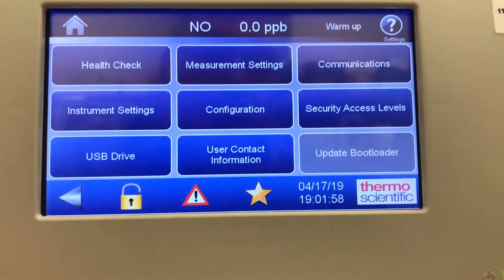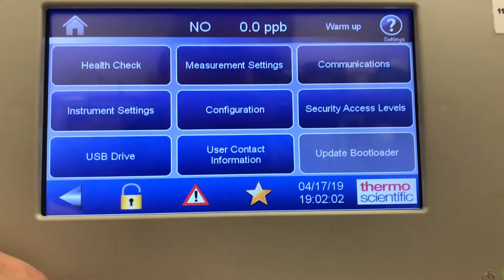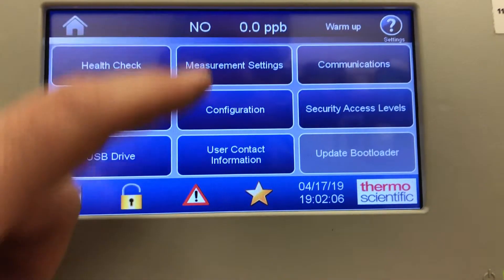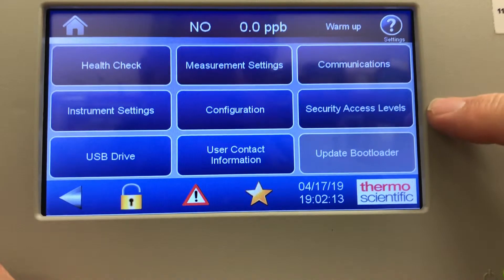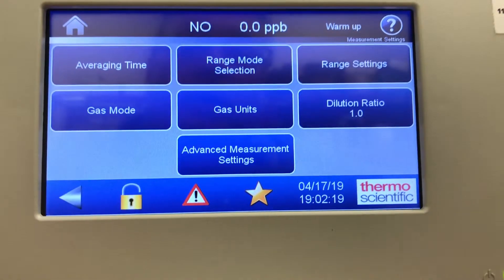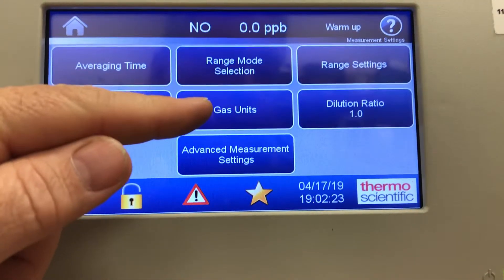Settings: there's a lot happening in here — health check, instrument settings, USB drive for the data download dump, measurement settings, configuration, user contact information, communications, and security access levels if you want to lock out the operator. Measurement settings include averaging time, gas mode, and gas units PPB/PPM.